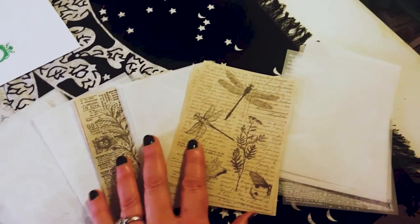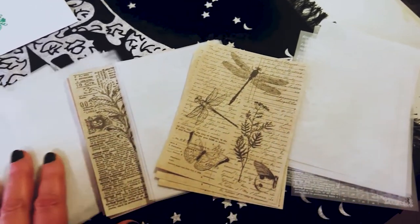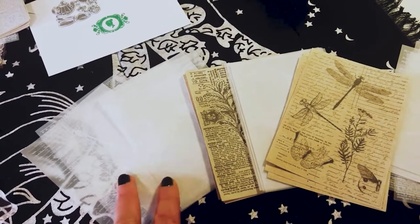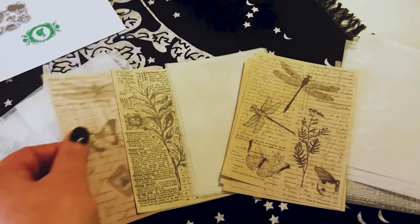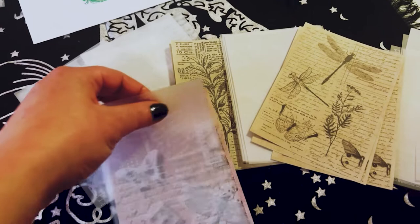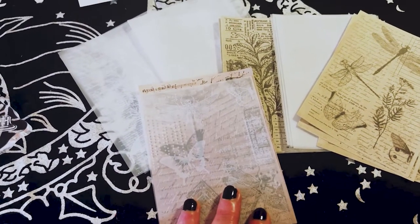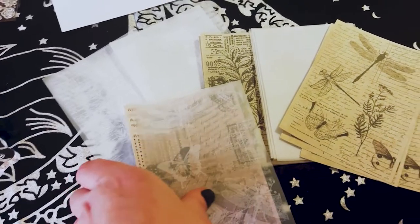I love the way this sheet kind of matches this one — it's the same theme: butterflies and dragonflies and flowers. So you get two different designs of the white sheer paper, and then you get three designs. Here's the third one — this is the one where it's the same print, and you can layer it like that, a little off so you can see both. That's actually kind of cool.